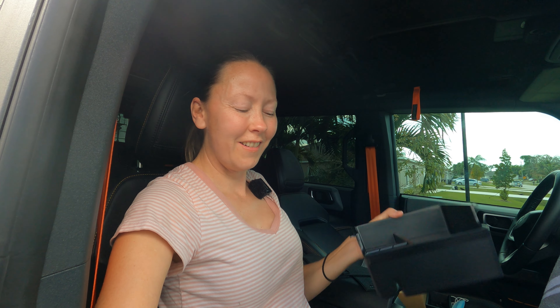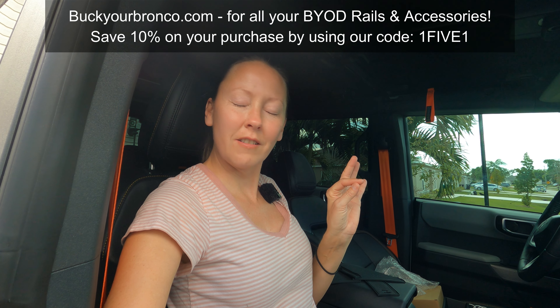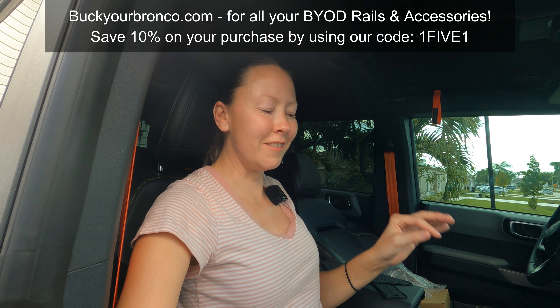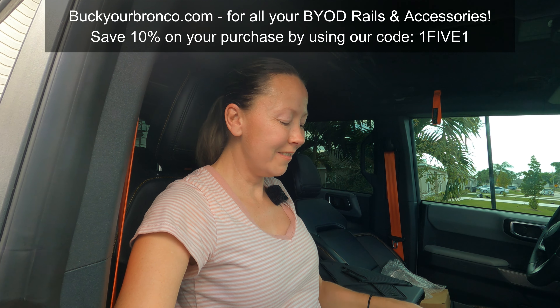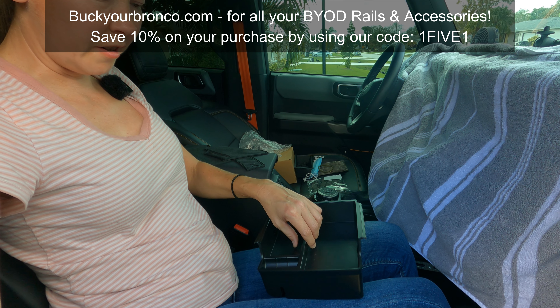I can't wait to show you the rest of it when I get it all back together — the dash is all done and it looks fabulous. But there's that piece, and it goes like that.